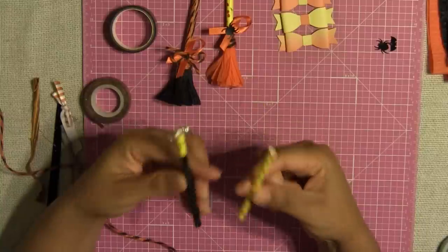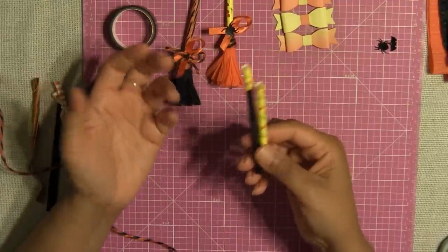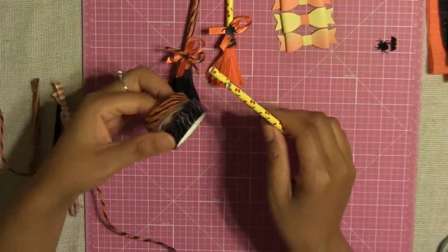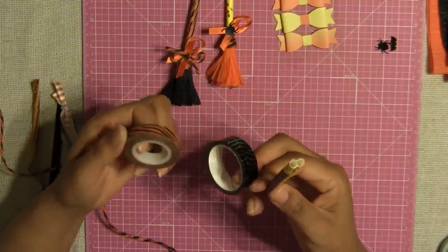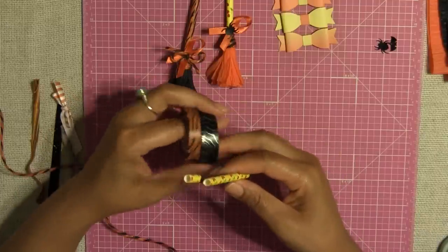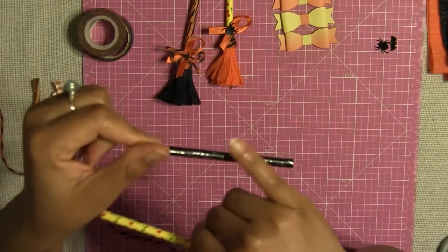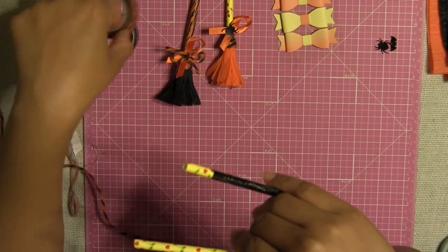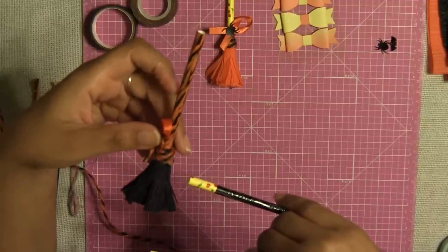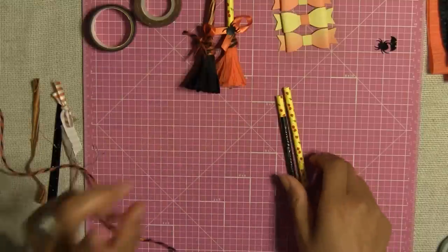So what you're going to need for this project is basically straws. If you have Halloween straws that would obviously be the best. If you have regular straws, don't worry — you can always washi tape your straws with Halloween washi tape that has Halloween themes, and this way you save yourself some money. On this one I wrapped around the washi tape that I bought at Target not too long ago.